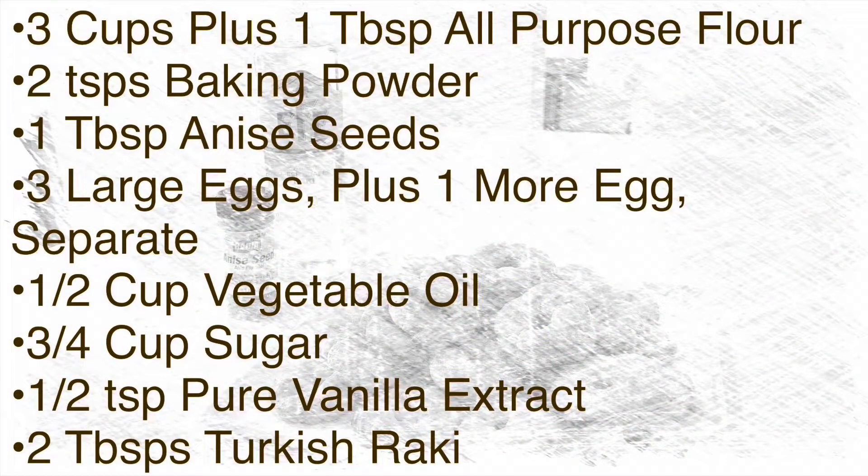For today's recipe, you will need three cups plus one tablespoon of all-purpose flour, two teaspoons of baking powder, one tablespoon of anise seeds, three large eggs plus one more egg separate, a half a cup of vegetable oil, three-fourths of a cup of sugar, a half a teaspoon of pure vanilla extract, and two tablespoons of Turkish Raki.